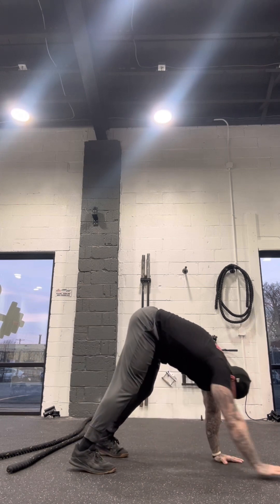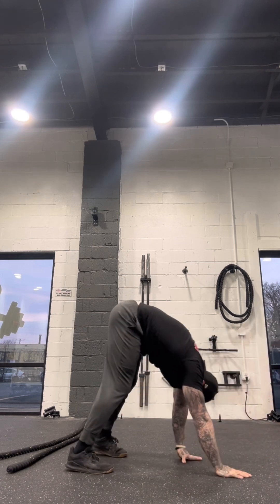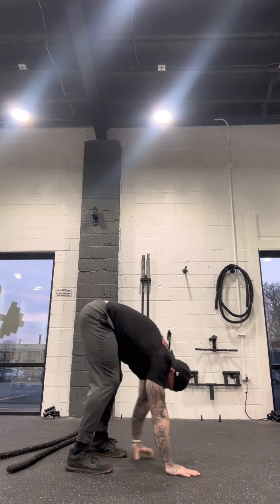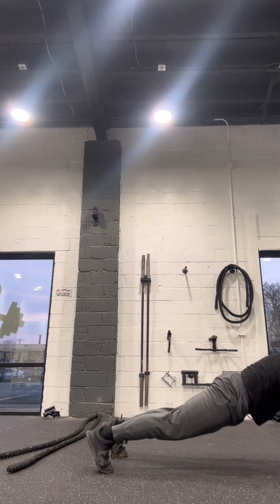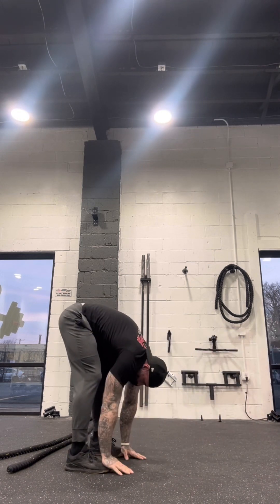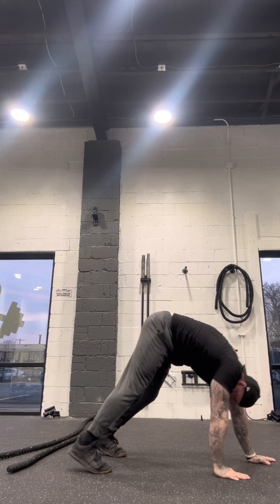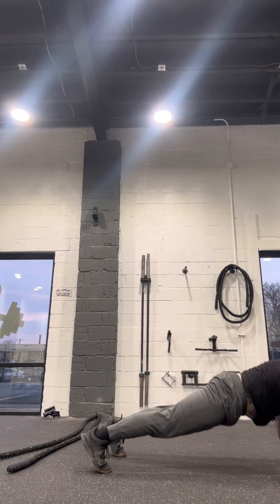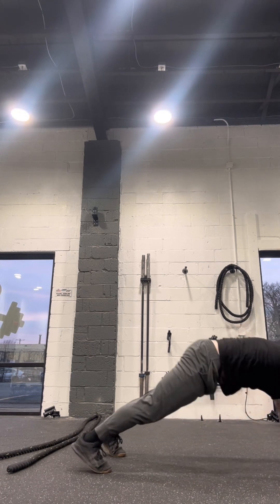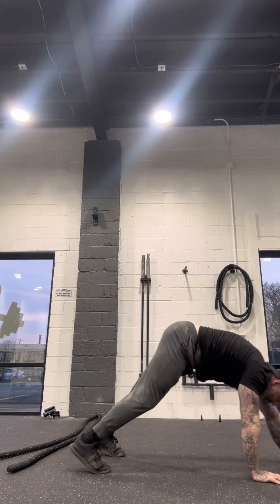This is an example of how we do cardio — it switches every day and always goes with what we're doing for strength training. If you don't do cardio this way, I highly suggest you give it a shot. You'll see that it allows the body parts you're not trying to hit to rest and recover, while still elevating the heart rate — which is exactly what cardio is. Give it a shot and let me know what you think.